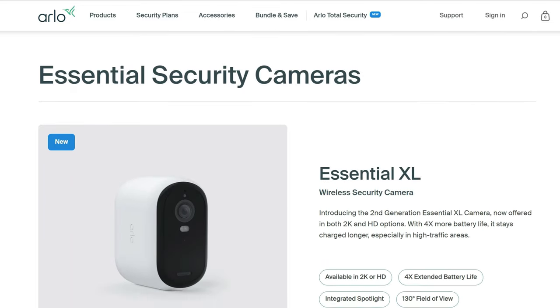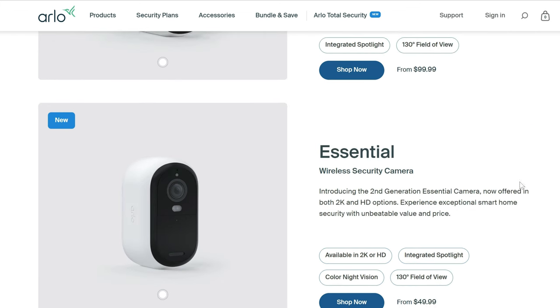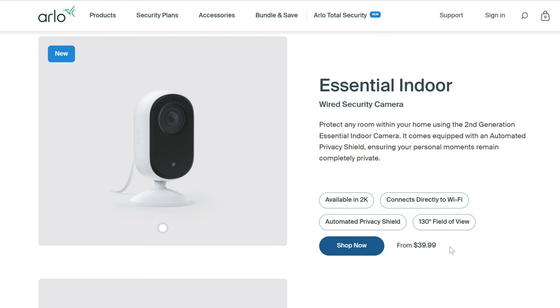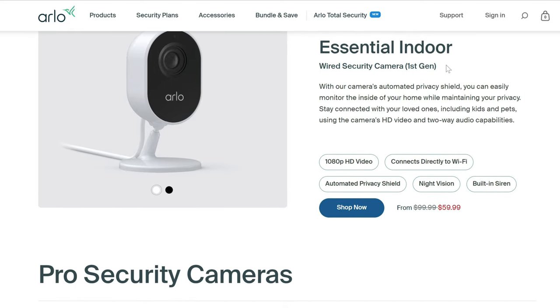With their 2nd gen Essential series, it comes in different models: the Essential XL, which has a larger built-in battery, and the regular Essential — both available in 2K or 1080p versions. They also have the wired Essential indoor priced at $40 for the 1080p version, which is actually cheaper than the older 1st gen Essential indoor, also 1080p and currently on sale.